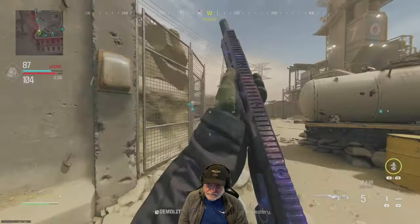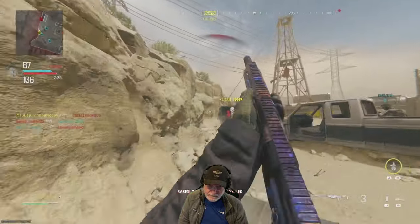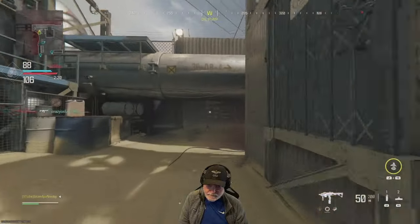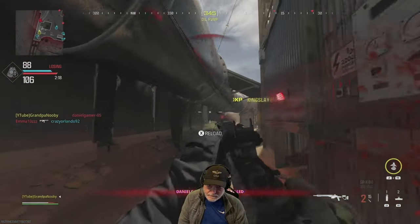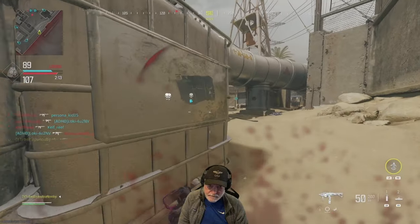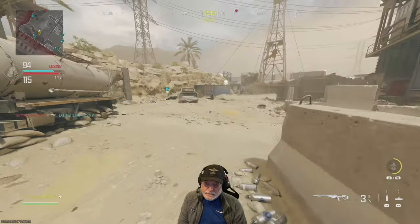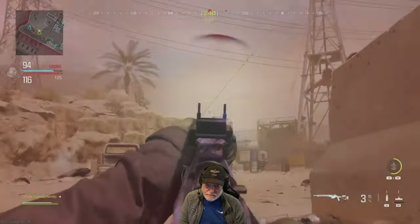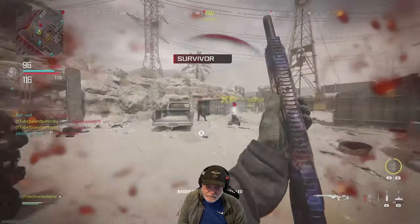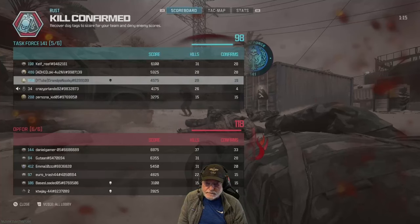The Moors dot sight really opens up this weapon — you can see what's going on around you. I don't like traditional sniper scopes unless I'm on a large map, and even then I'm not in love with them. I like the Moors dot sight. I can get long shots with it, and I can see the entire battlefield. This guy jumped down coming after Grandpa — a little drop-shotter. Pull out the Renetti, get three, and get gacked.